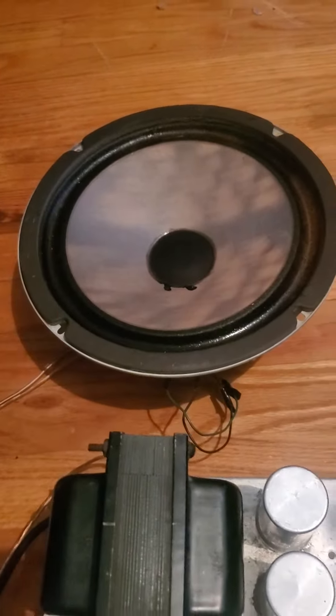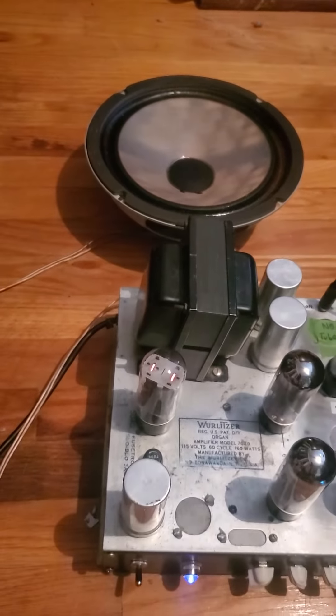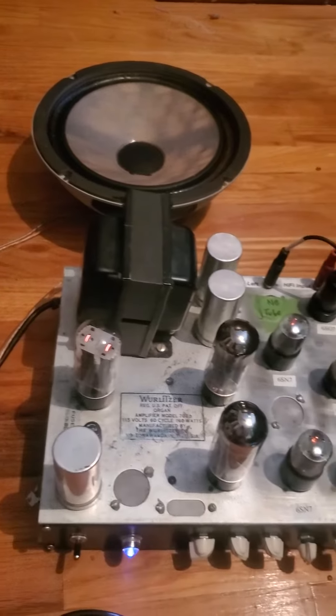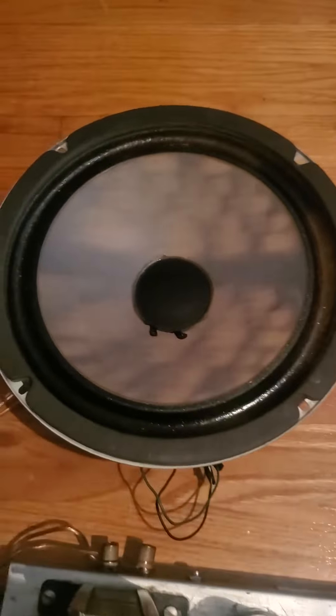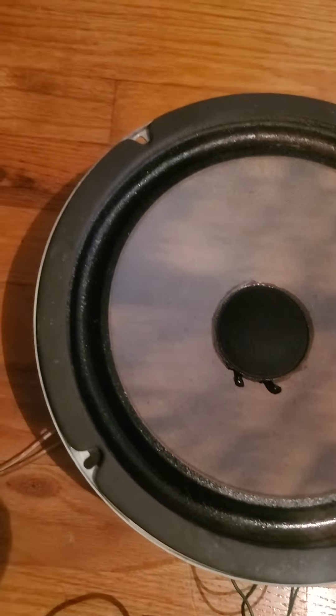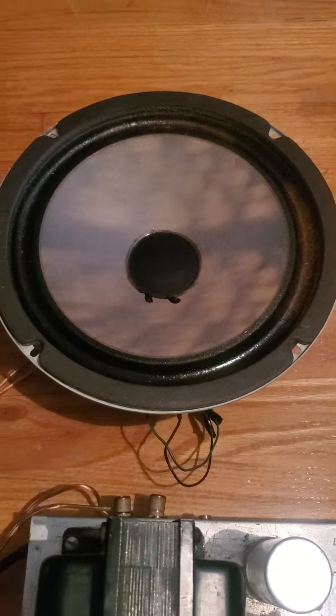Jeffco did have an association with JL Audio too. Nice looking speaker — sounds good.